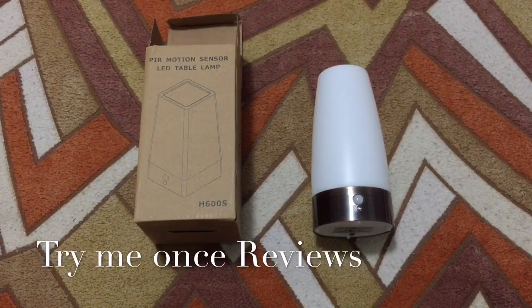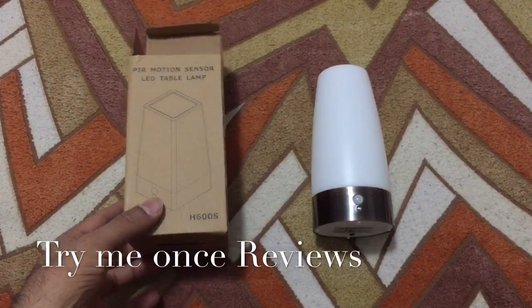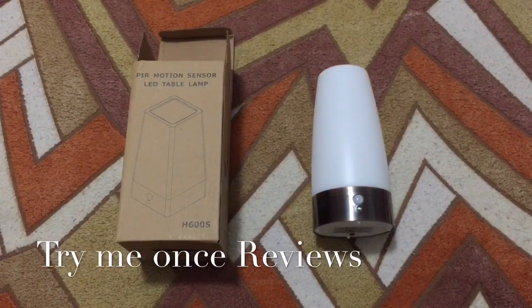Hello everyone, this is B for TimeEventsReviews, and today we are reviewing this PIR Motion Sensor LED Table Lamp. I'm going to demonstrate the features first.